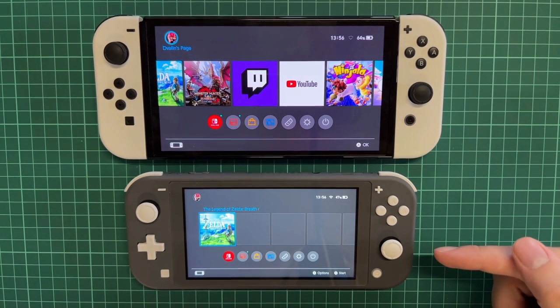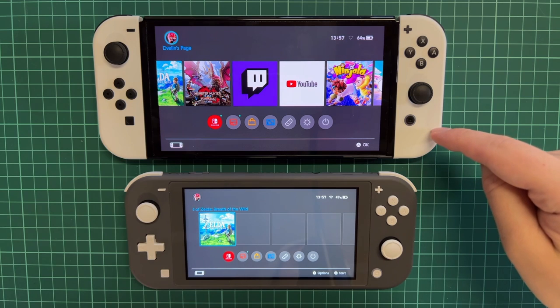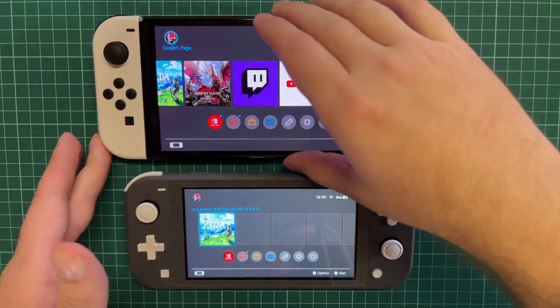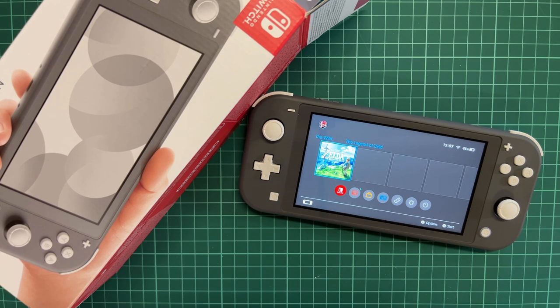So my recommendation: OLED for home gaming, Switch Lite for gaming on the move. As for me, I'll probably play on both, but for the next couple of weeks I'll focus on the Lite version and only use the OLED in the dock. It's very important to know that you cannot use the Switch Lite in dock mode. That was my unboxing of the Nintendo Switch Lite — I hope you enjoyed it! Let me know in the comments what you think, and whether you have the OLED, the normal Switch, or the Lite. Thanks for watching, have a great day, and I'll see you in another video — bye!